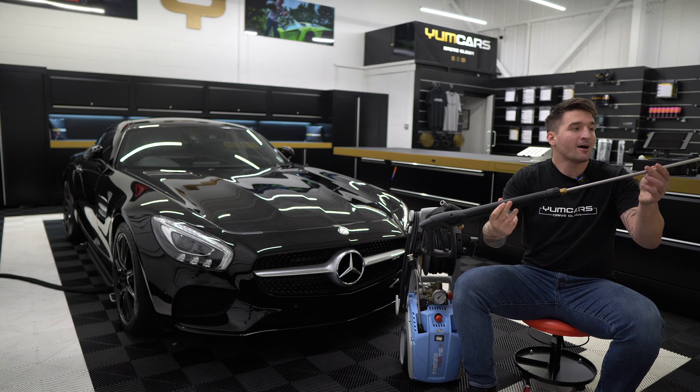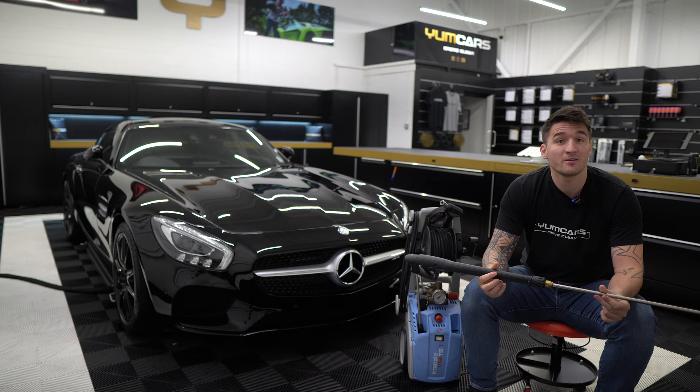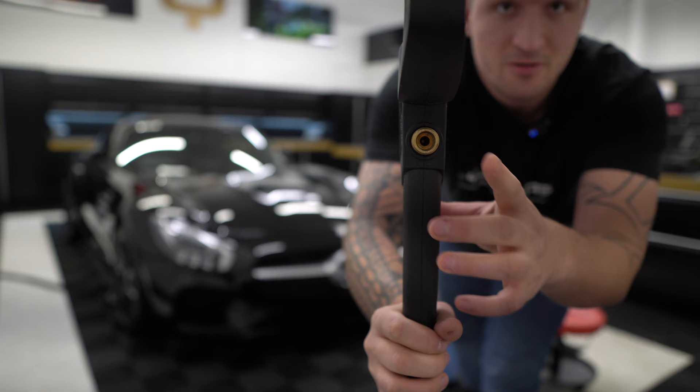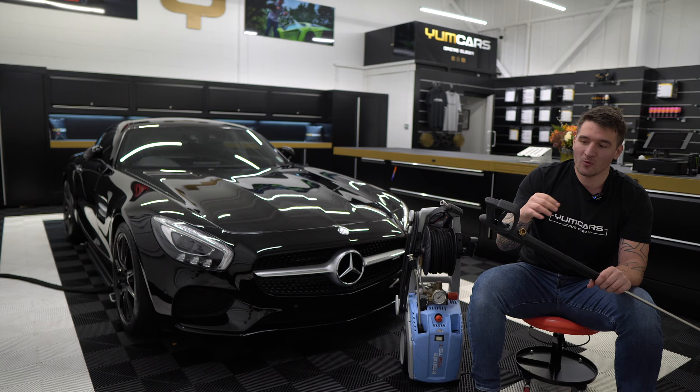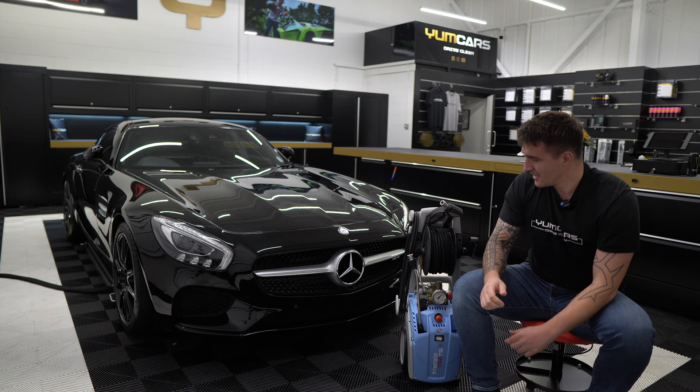The second attachment is this humongous lance — it must be at least over a meter in length. With this you can adjust it to go ultra wide or ultra narrow like a jet. We used this for about a month to a month and a half while researching and waiting for aftermarket parts to arrive. It's okay, but the problem is with the inlet thread at the bottom — you have to keep unscrewing and screwing it whenever you want to take it off or add another attachment. It's just not ergonomic.